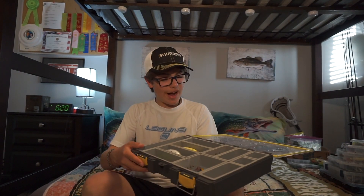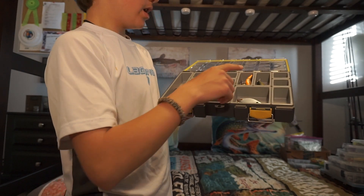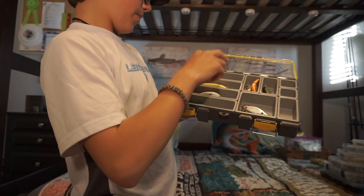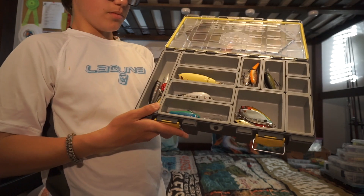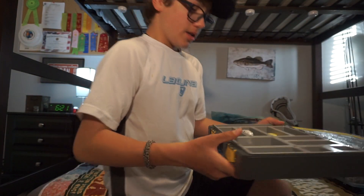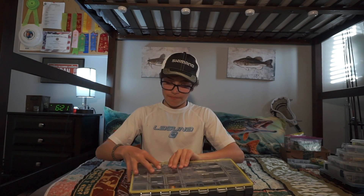In here I have the majority of my hard baits, which includes some jointed crankbaits, crankbaits, a whopper plopper, jerkbait, big crankbait, rattle traps, and poppers. I'm not a huge fan of these baits — I throw them sometimes and they work — but I have some other favorites. So that's the first box.